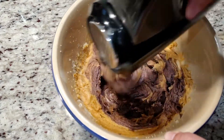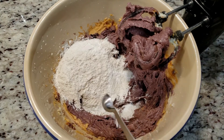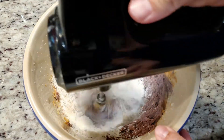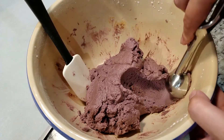Next go in our dry ingredients. We'll need one and a half cups of all-purpose flour, half a teaspoon of baking soda, one-fourth teaspoon of baking powder, one-eighth of a teaspoon of salt, and two teaspoons of cornstarch. This helps keep the cookies from spreading, so if you'd rather have slightly flatter cookies, you might want to omit the cornstarch.